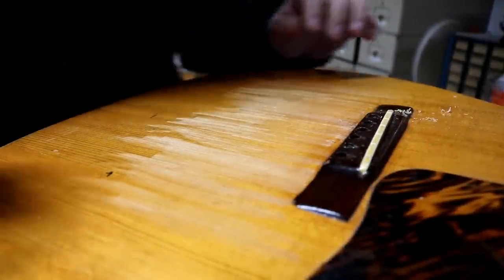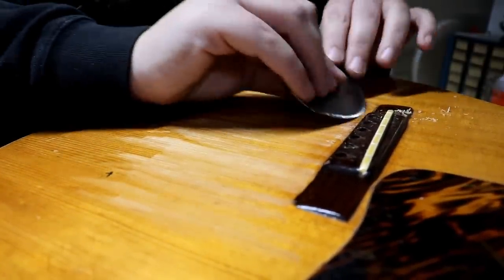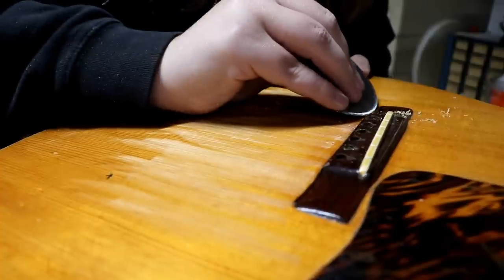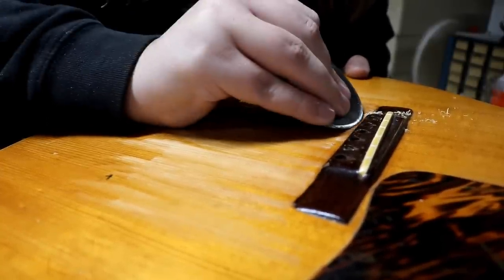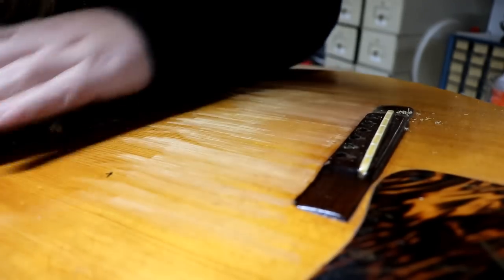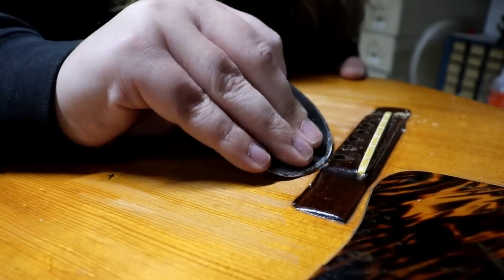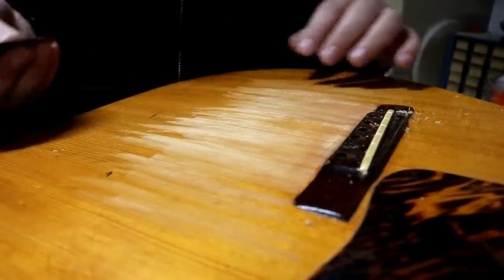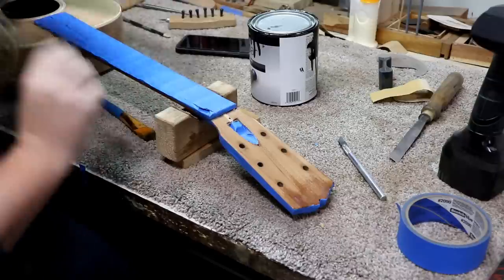I have started taking the finish off of this guitar. I'm mostly just using this scraper. The goal here is to take the finish off but don't take any wood off — the scraper gives you some good control and lets you get all the way up to any obstacles like the bridge. I've got a lot of this to do because there's a lot of surface area. This is not the most exciting part, so I'm not going to film a whole lot of it. I've been sanding on this for a while now and I'm just about done with the removal part.